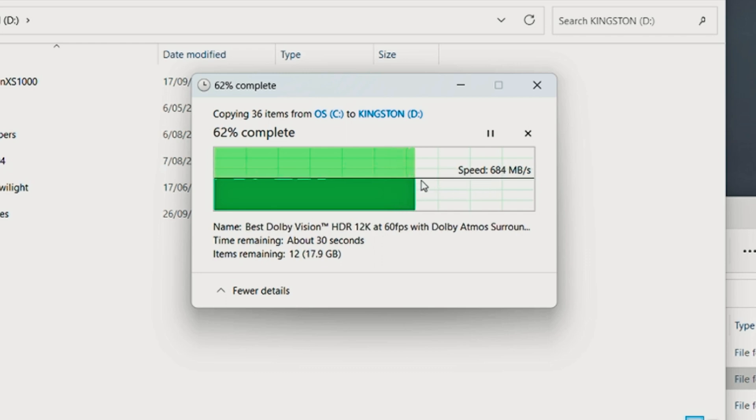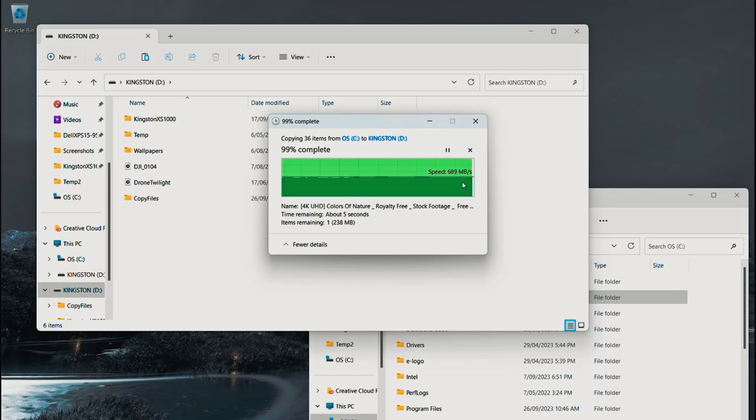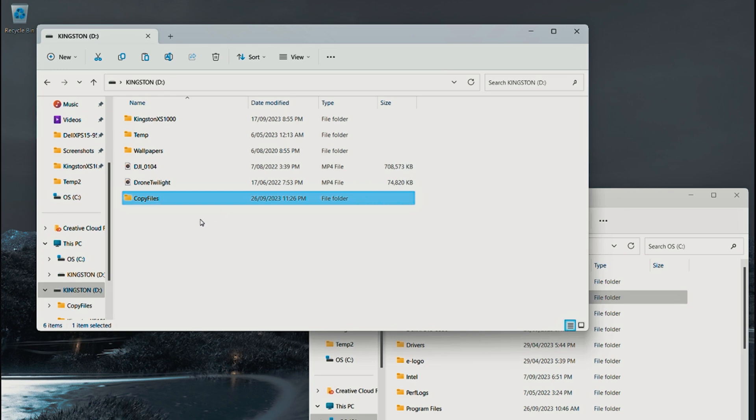It's still holding strong. I can feel this SSD — it's not running hot at all. We're hitting the 700 range, going a lot better than what other flash drives do as they usually degrade. This is actually keeping it stable or getting better. We just did close to 50 gigabytes of write onto the Kingston XS1000 in about a minute — absolutely fantastic, very stable write performance.